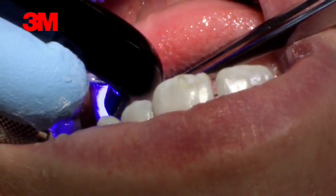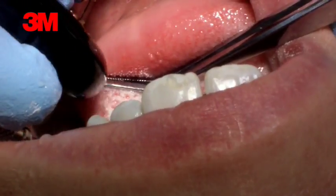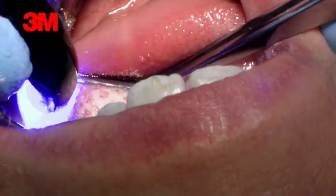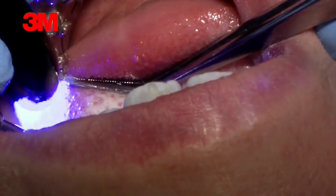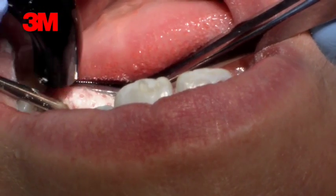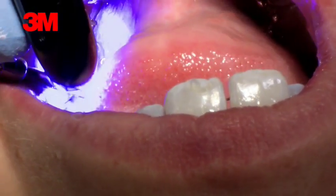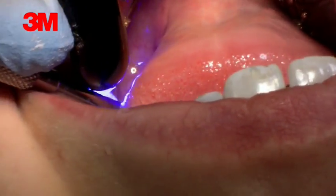A bit more on the occlusal — go more on the occlusal. Put more on the surface. Look where you're curing, on the 666. Make sure you cure it long enough, from all different angles. Move to the right a little bit more so that you can reach it.